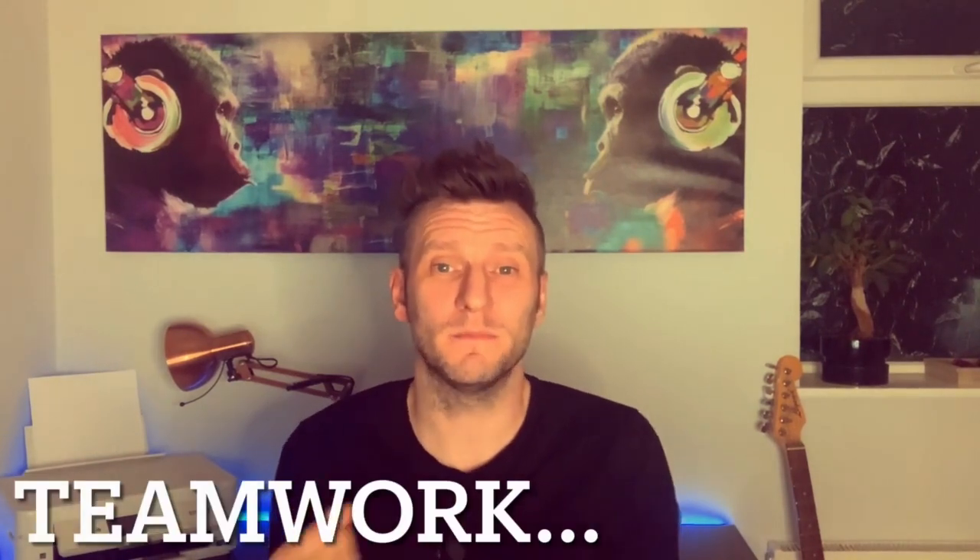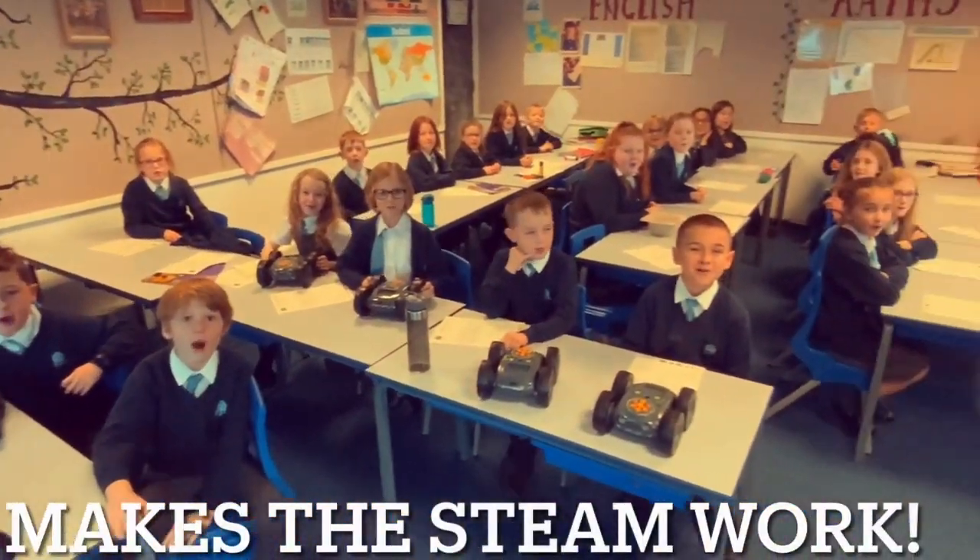The Rugged Robots are fantastic for computing activities, for STEAM activities, they're great for teamwork — and like I always say to my kids, teamwork makes the steam work. If you want to find out more about the Rugged Robots, follow the link in the description.